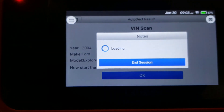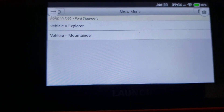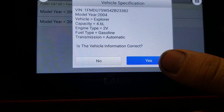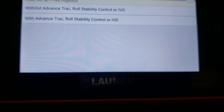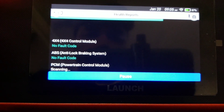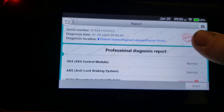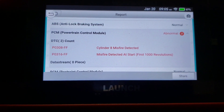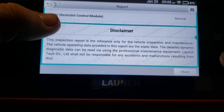This is a touchscreen scanner, so no worries about buttons — it's all touchscreen, pretty high-tech. You select your vehicle — Explorer, 2004, 4.6 gasoline — hit continue, and it starts communicating. Just like that, it tells you what's wrong with your vehicle. We have a cylinder 8 misfire detected, misfire detected at start during the first 1000 revolutions, and that is the only thing wrong with it.